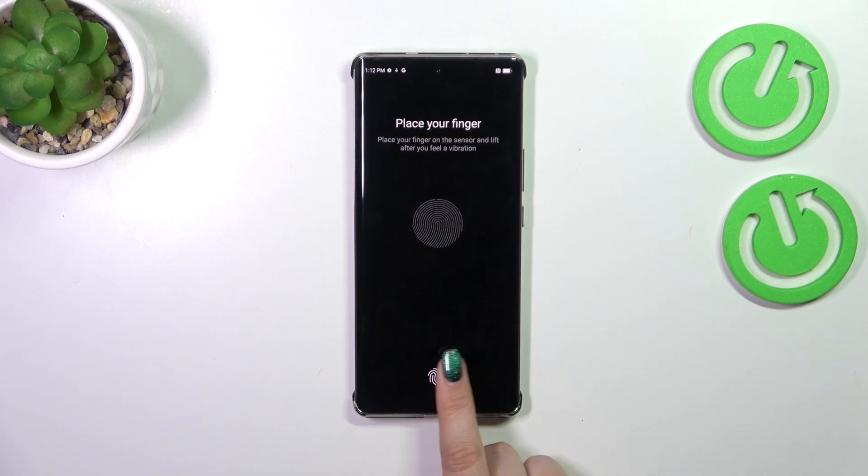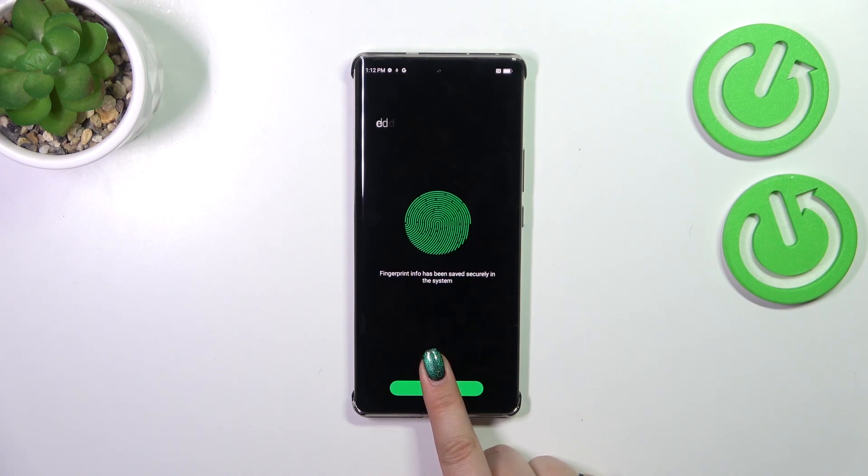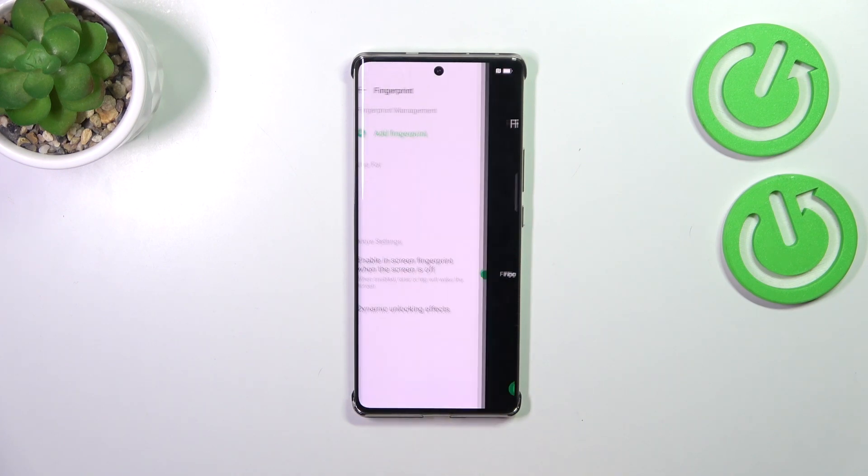Here we've got the fingerprint sensor, so let me put my finger on it. We have to do it multiple times in order to fully add our fingerprint, so try to catch every part of it for better recognition. Now let's cover the wider area as well.